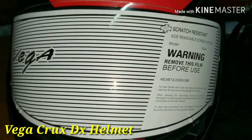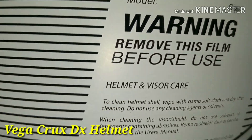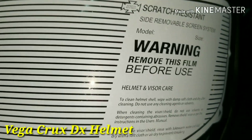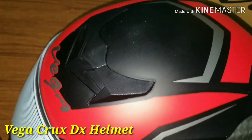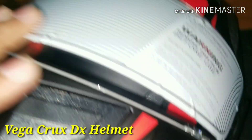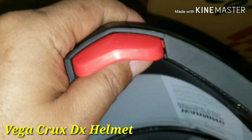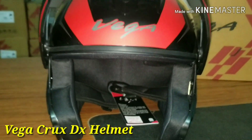Take care to remove the film before using the helmet. Now we will use the half-face method. Then we will go to full face. We will open the door and open it with the half-millimeter adjustment.